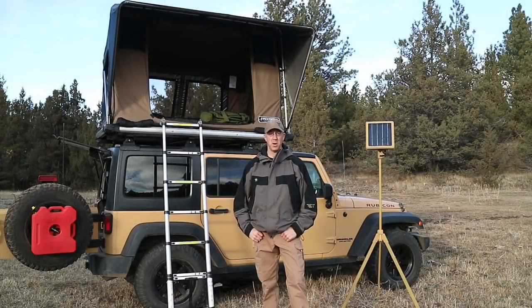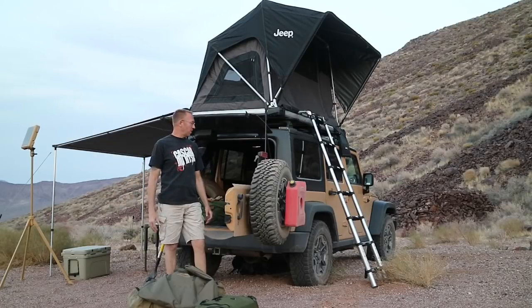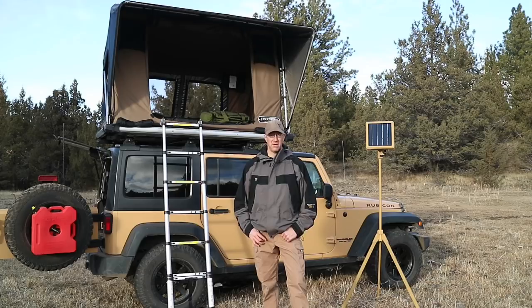Out of all the rooftop tents on the market, the Free Spirit Recreation Adventure Series and the Free Spirit Recreation Jeep Series are some of the simplest and quickest to set up. So if you're looking for quick setup, quick takedown, and a really efficient design, then the Adventure Series or the Jeep Series are a great fit.